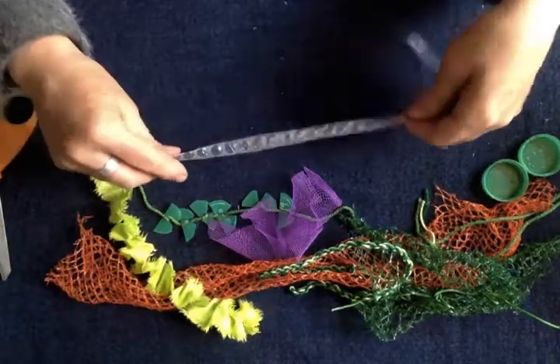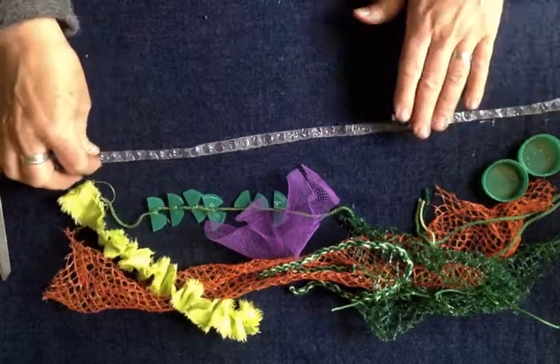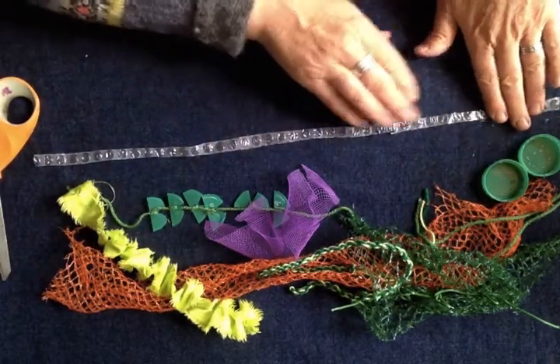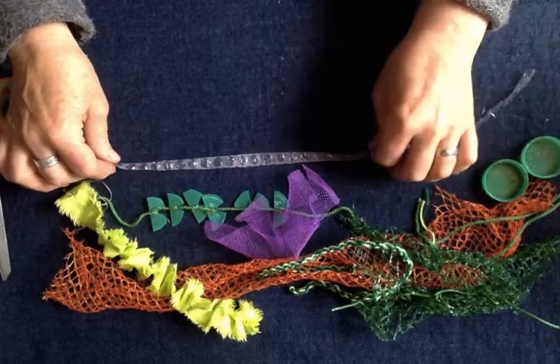We talked about bubble wrap — just thin strips of bubble wrap and then a little bit of paint over the top. If you've got emulsion paint that's much better; it will stick to the plastic and then you could do a watercolour again. So you've got thin, thick, straight, wobbly.